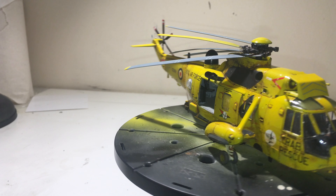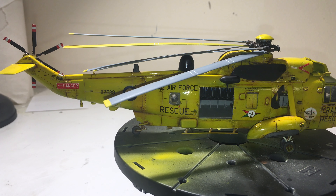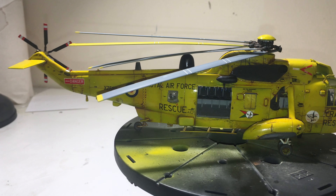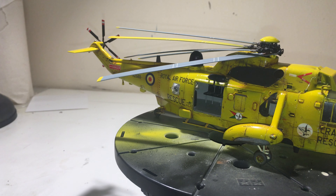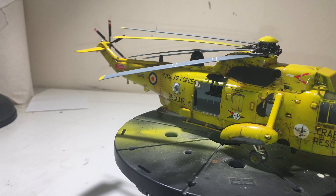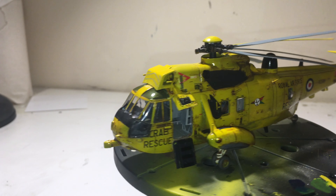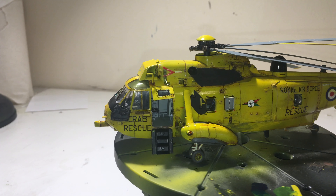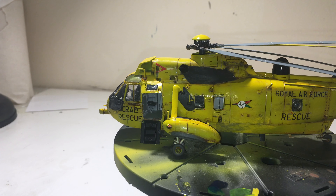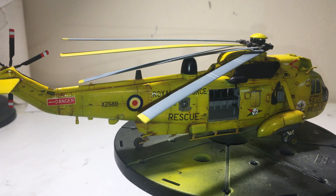Which leads me to the next point — in the call-out in the aftermarket decals it said the yellow was gloss, and most of the black was matte. So that led me to the next challenge: gloss work, which I haven't done a lot of other than the last car I did. I used a 2K gloss for that, which came out pretty good — I was happy with that.